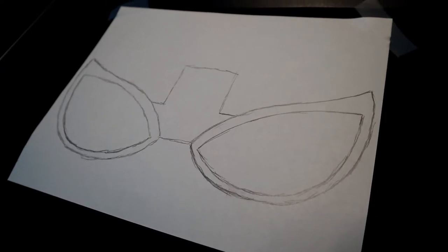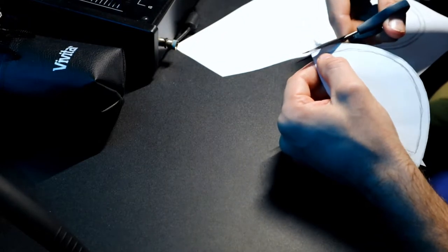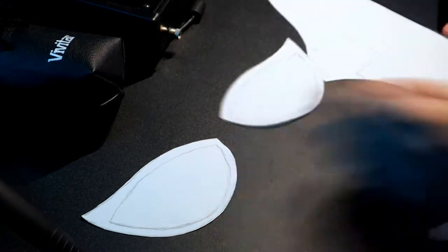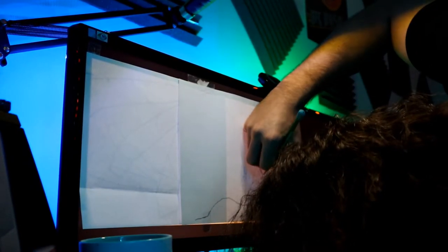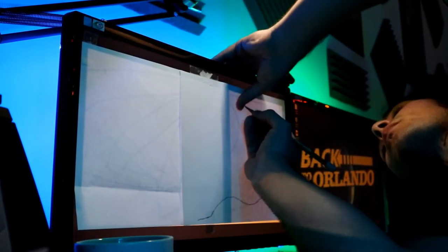Once I got it traced out, it turned out perfect. The eyes are the right size, and now we can cut the eyes out. For the rest of the mask, I did the same tactic — put two pieces of paper together, taped it onto my computer screen, and went ahead and started tracing away. This process is a little tedious and very time-consuming, so if you don't have patience, you're not going to like this part. But if you do have patience and you love doing this kind of stuff, this is what makes this part of the project fun — because you can trace it out, size it any way you want, and zoom in and out of the image on your screen to see how big you want it.